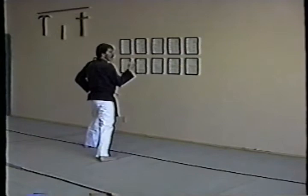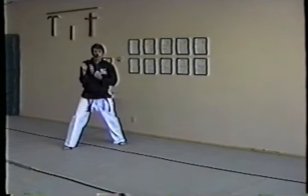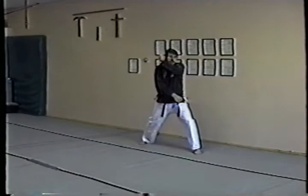Shifting from front stance to front stance. Now I'm going towards six o'clock, I'm going to take a big step with my right foot towards about 4:30 or 5 o'clock. From here I step — this is an augmented block. I'm facing that way, this hand's at my solar plexus, this hand's in the middle block position, in a front stance.